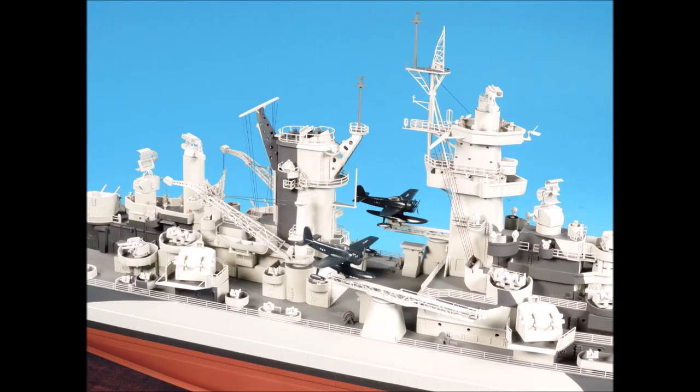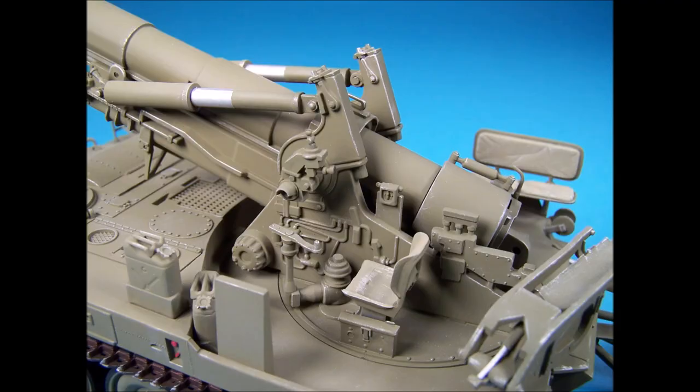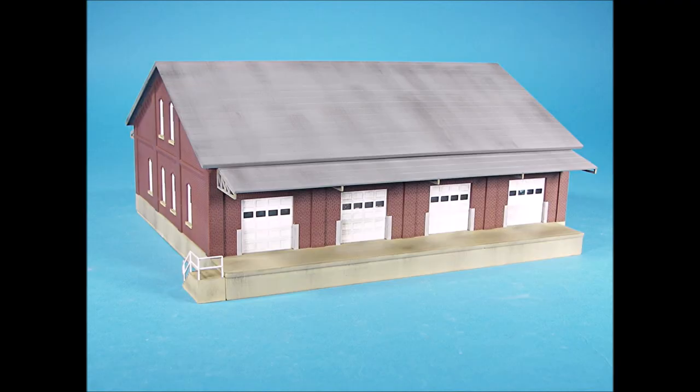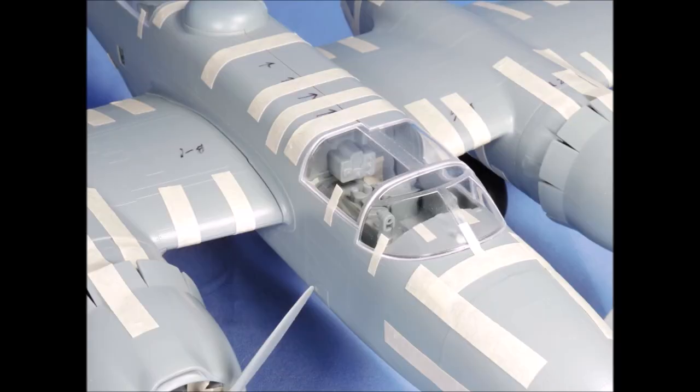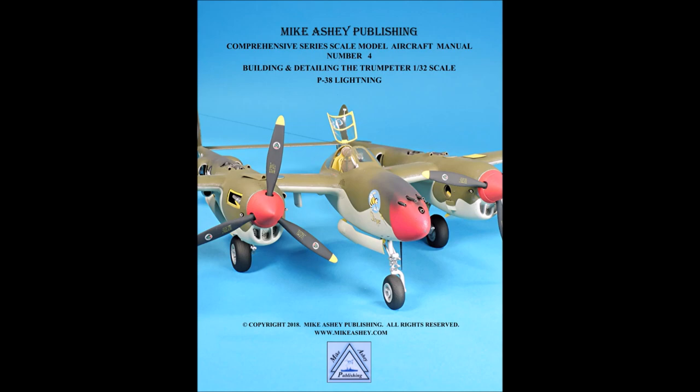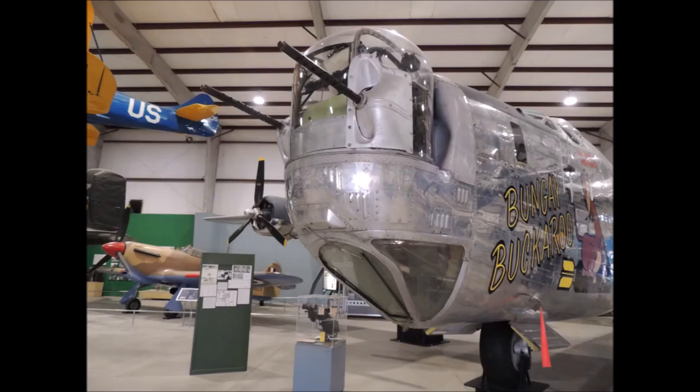Welcome to the world of scale modeling with Mike Asche, where techniques, tips, and creativity come alive with dozens of tutorials, projects, kit reviews, and picture references to help you build better scale models and enjoy our wonderful hobby.